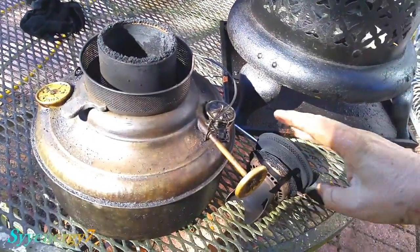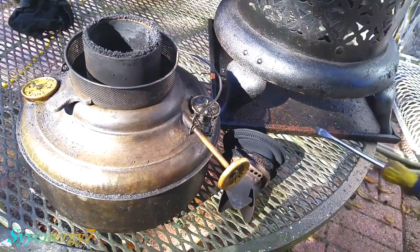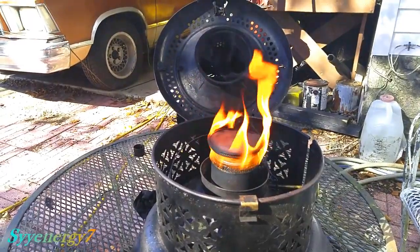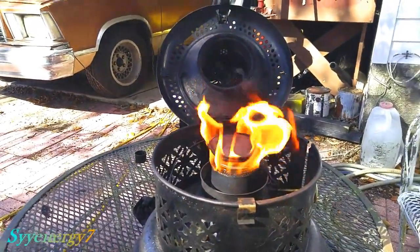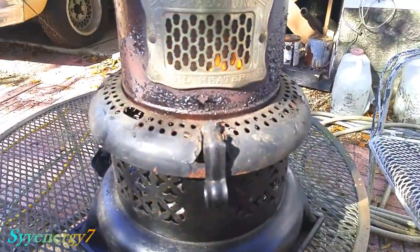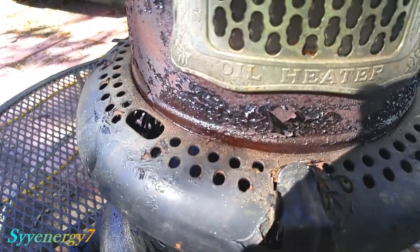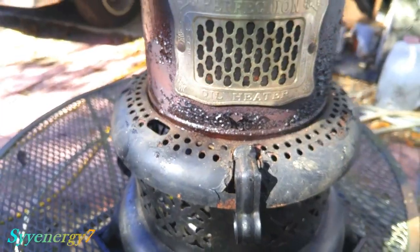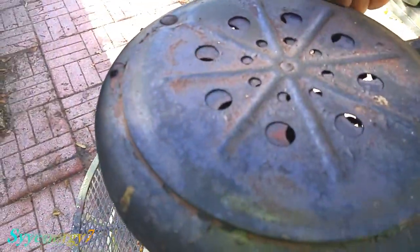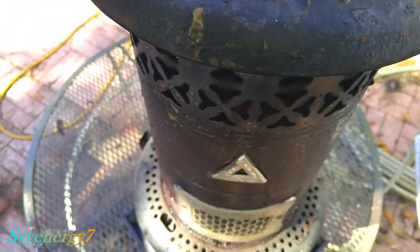I'm going to clean this off now. You can use a wire brush and stuff, but I just use a screwdriver — just go across here like this with the flat blade and it cleans it right off, or a knife. And as always, start them up outside and shut them off outside. You adjust your flame, bring it up all the way and it puts out a good amount of heat. And you've got this thing on the top if you want to cook — close that off, the top gets nice and hot, you can cook. It's pretty cool.